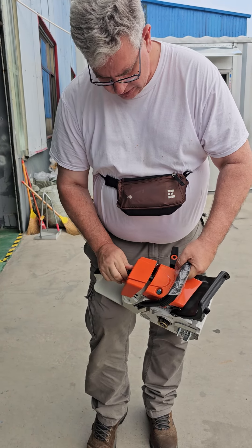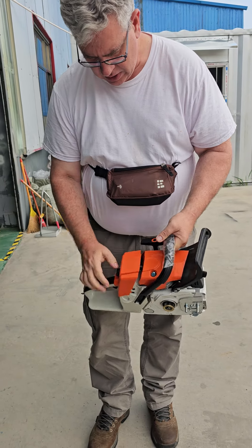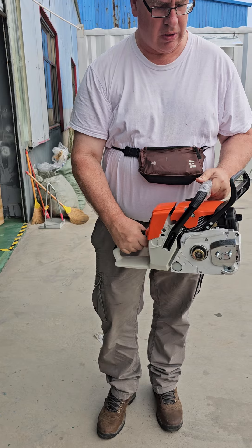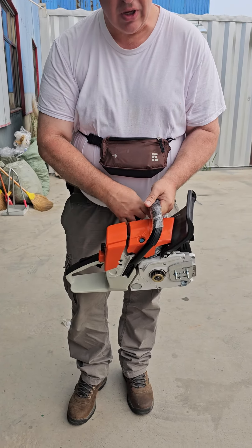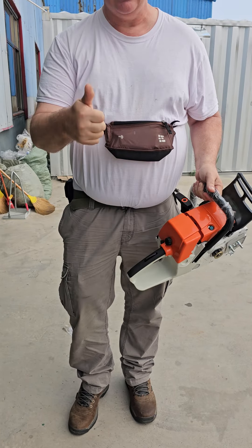These are actually some pretty good quality — it snaps in there. So, half choke down. So far, so good. Yeah, good deal.